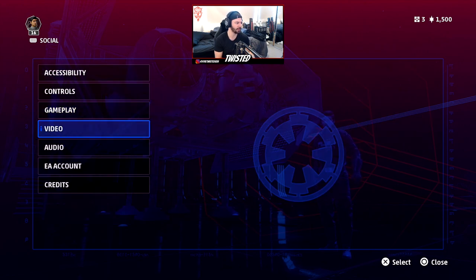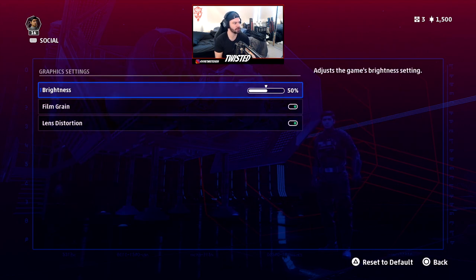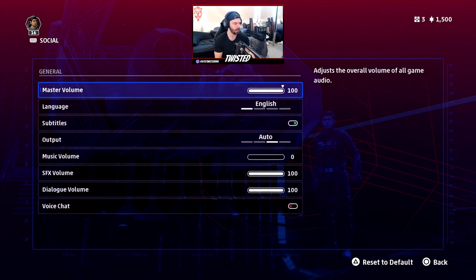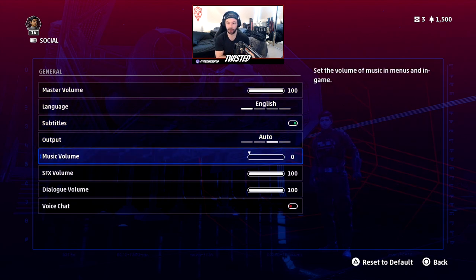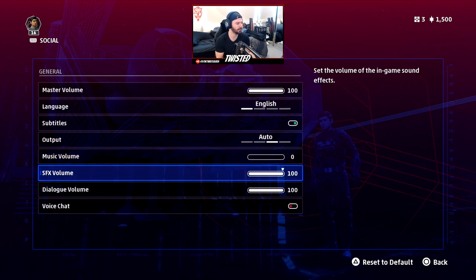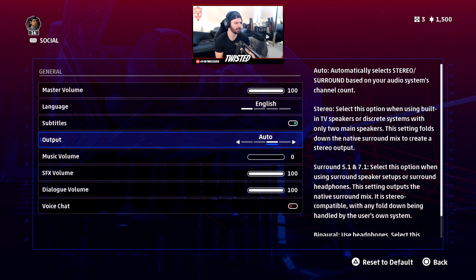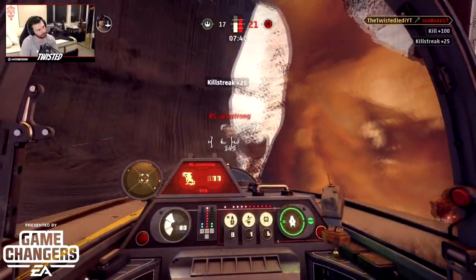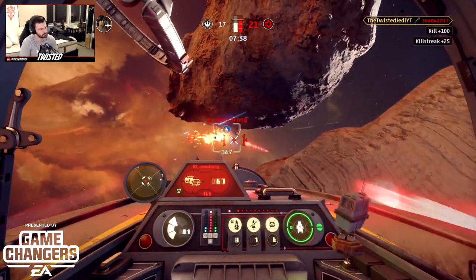For video settings on console, we don't get much — film grain, lens distortion, brightness — I haven't changed any of those. For audio, I have music turned off for YouTube copyright reasons, but you'll probably keep it on for immersion. Sound effects volume and dialogue volume are both at 100. You can turn dialogue down if you want, but everything else is just on the default setting.